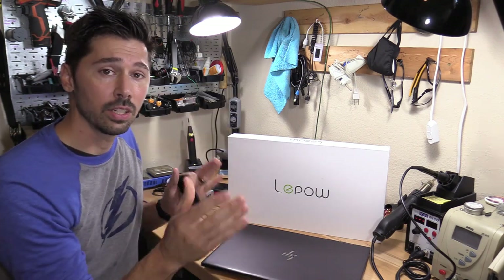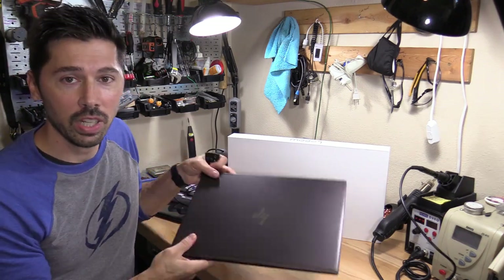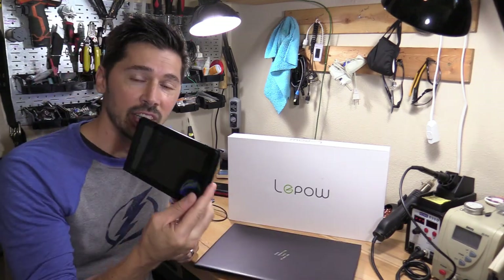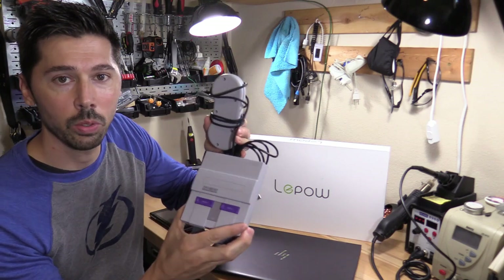You can even use it as a diagnostic tool to troubleshoot your laptop or your phone. Simply connect your phone and see if you get a display on the monitor — if you do and you don't have a display on your phone screen, then you know there's something wrong with either your screen or a connection. Same goes for the laptop. You can also connect devices like the Nintendo Switch and even a Super Nintendo Classic.